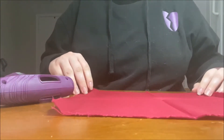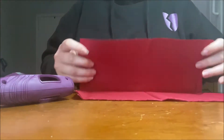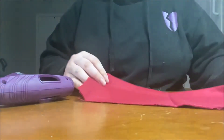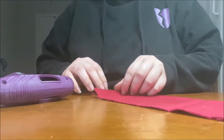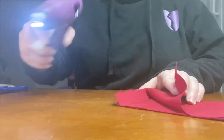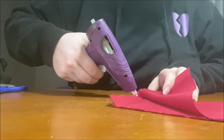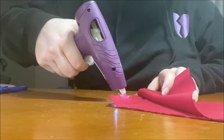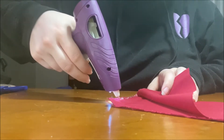Your next step is going to be gluing the sides closed. Start off by folding your fabric in half so that the edges line up and then hot glue the two sides closed. Too much glue is going to be better than not enough because you don't want any of the rice falling out of the sides. So take your time, be careful of the glue, and make sure that you cover all of the opening.